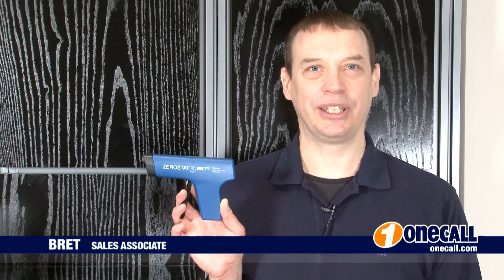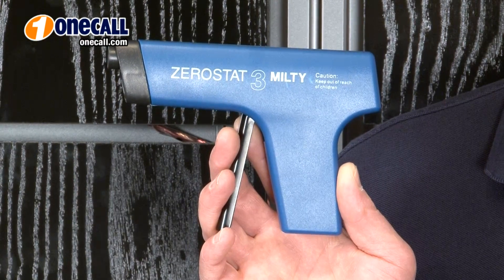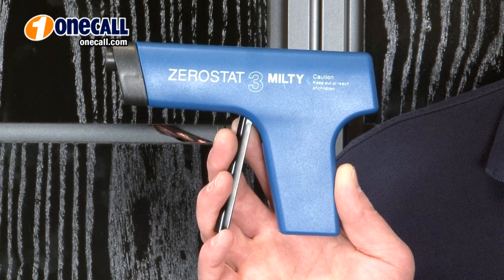Hi, I'm Brett from OneCall, and this is the Zero-Stat anti-static gun from Milty. It's recommended for records to remove the static charge after playing. Eliminating the static charge makes it easier to lift the record off the turntable mat, and your records will attract less dust.